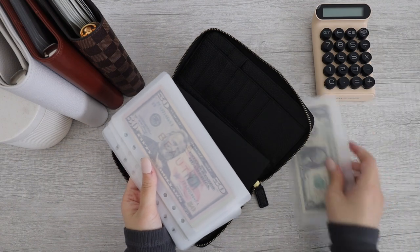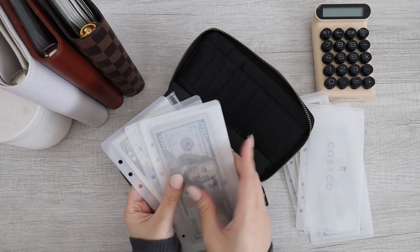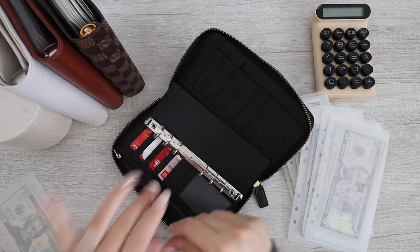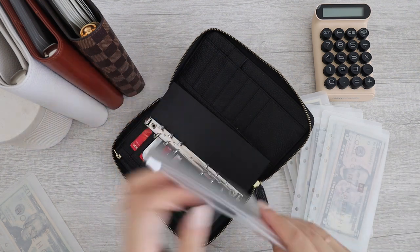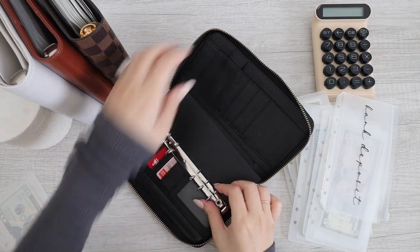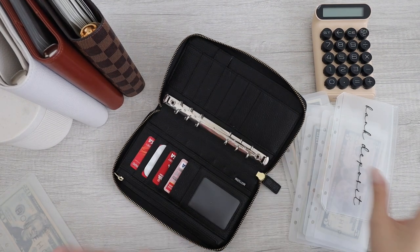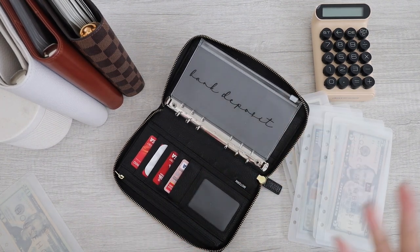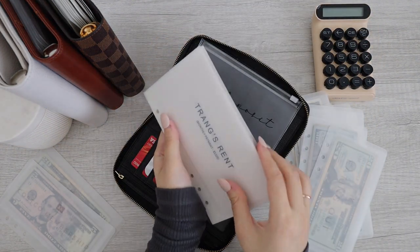In here I have Starbucks, beauty, gas, family fun, Costco, spending, and eating out. Let's start with household. Actually, I'm going to take this receipt out because I no longer need it. So this is my wallet, and inside my wallet I put my bank deposit envelope because obviously I need to go to the bank and deposit money, so I carry this with me. Okay, so these are my new envelopes that I made.